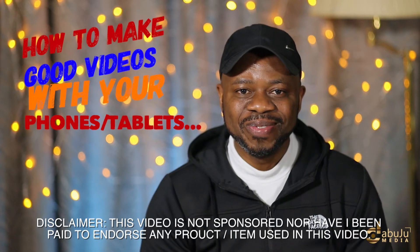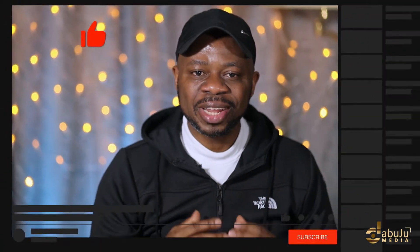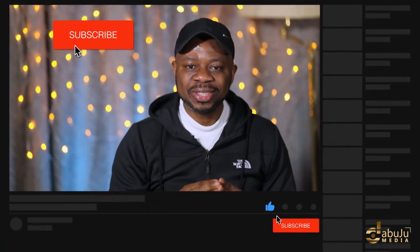Hello guys, I'll be showing you how to make good video with your phone or tablets. Let's get started. My name is David of Dabojo Media, welcome to another video. If this is your first time here and you want to learn how to make use of your phone to film and other related stuff, start now by subscribing.